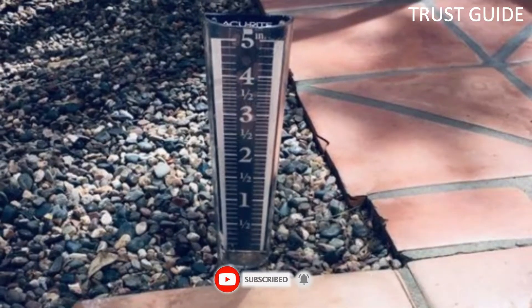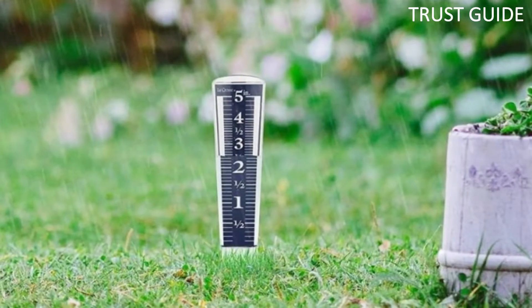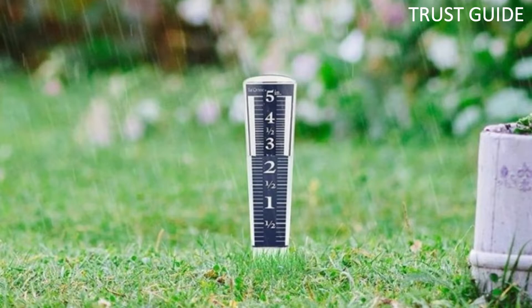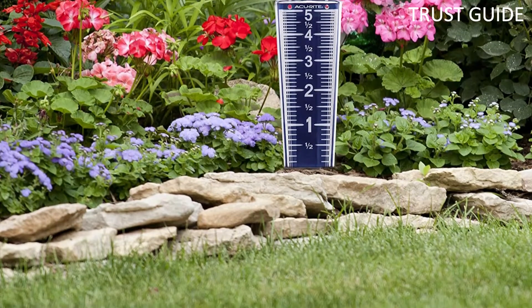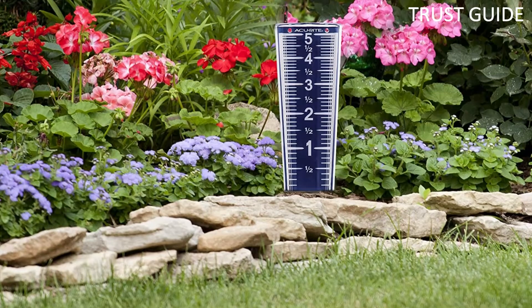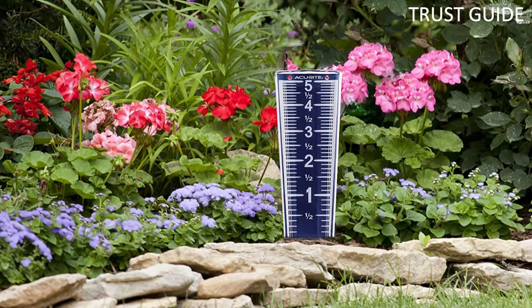The Akurite rain gauge measures up to 5 inches of rainwater, with easy-to-read white numbers and inch markings on durable, weather-resistant acrylic construction. You can install this rain gauge in a couple of ways: stick its pointy base into the ground, or mount it to a wall or fence via its keyed hangars.